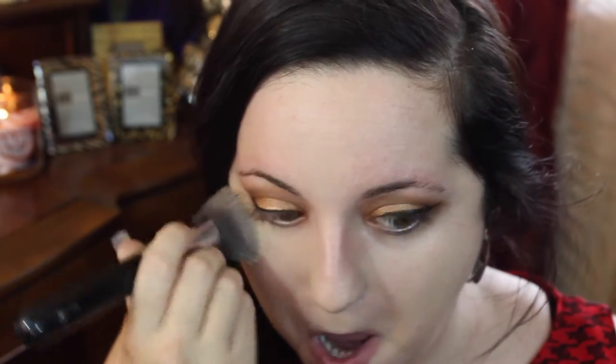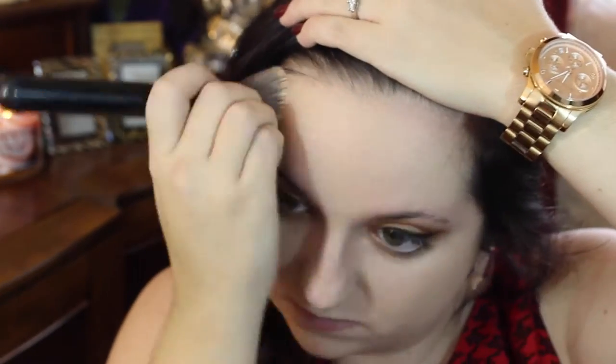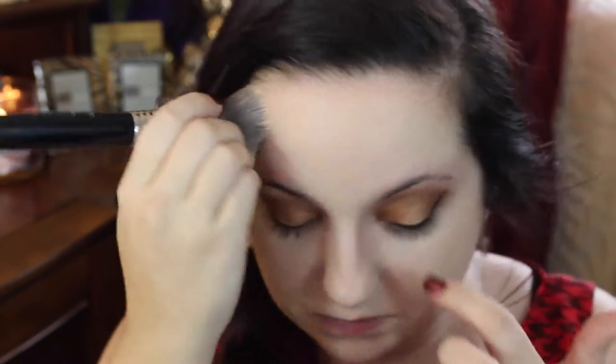The foundation I'm using today is the Tarte Amazonian Clay full coverage foundation. I have a love-hate relationship with it — I love that it's full coverage, but it's really thick, you feel it on your face, and it's really hard to blend. You have to make sure you blend it really, really well. As you can see, I'm taking my Sigma F80 brush and really blending that everywhere — into my eyebrows, my hairline, even my ears a little bit. I look like a ghost but I keep blending.